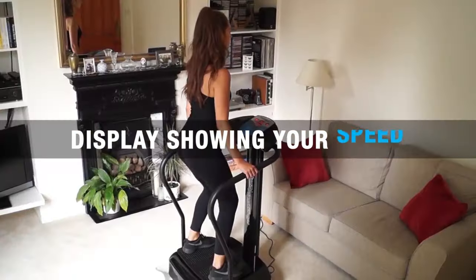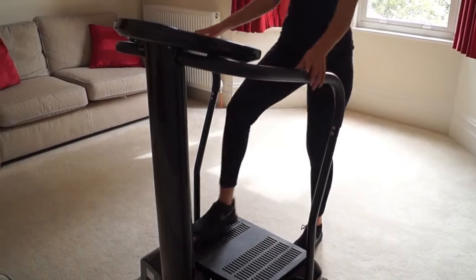So, what are you waiting for? Buy your Bluefin Vibration Plate and start your body transformation today.